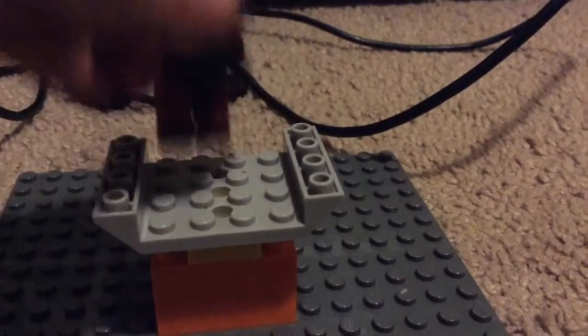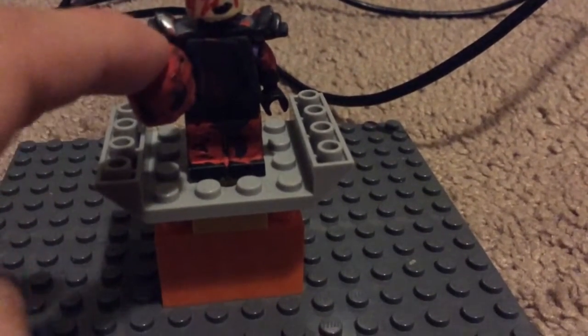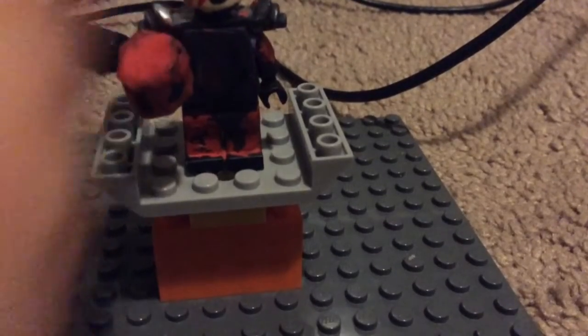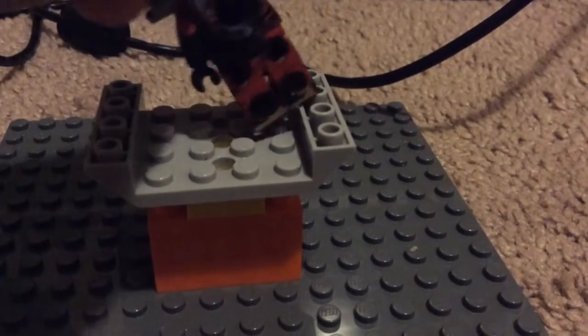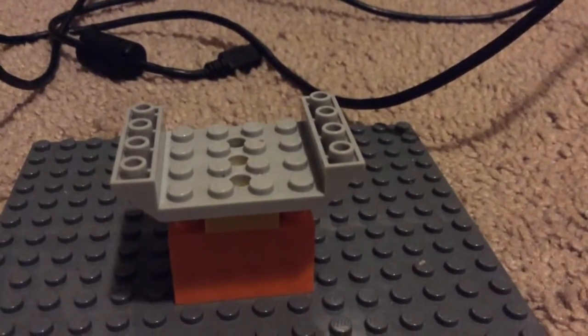Last up we have Deadpool, my own version of him. I actually cut the stud off with a razor blade and used E-Tape. So that's it for this video — make sure to like and subscribe. Bye-bye guys.